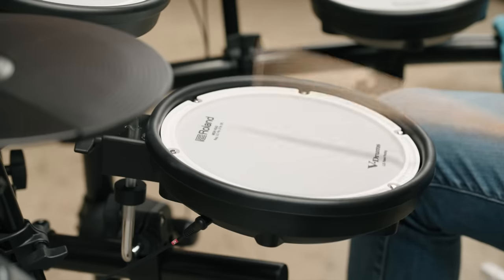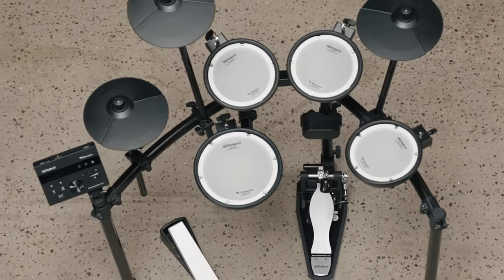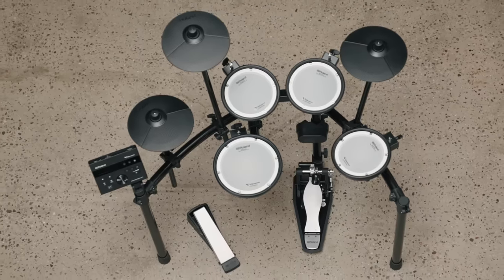The snare drum is 10-inch in diameter and has an 8-inch mesh head playing surface — the PD-X8 model. The pad can have different sounds on the head and rim zones, so you can either have a rim click to accompany the snare sound, or play a completely different sound like a clap or cowbell on the rim. The three tom pads are all 8-inch diameter with a 6-inch mesh playing surface — the single-zone PDX-6A model. All the cymbals are the 10-inch CY5 cymbals and they can all be choked.